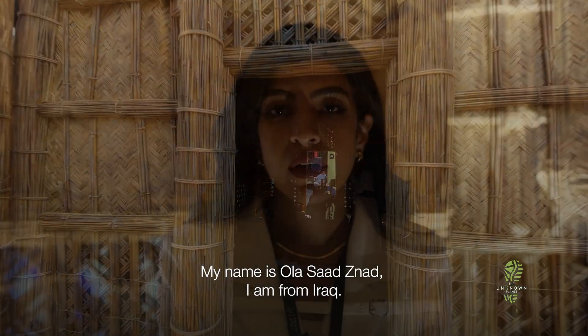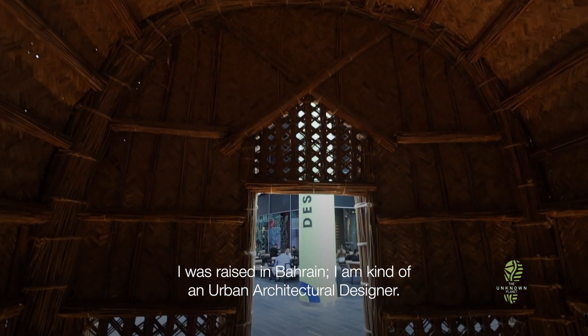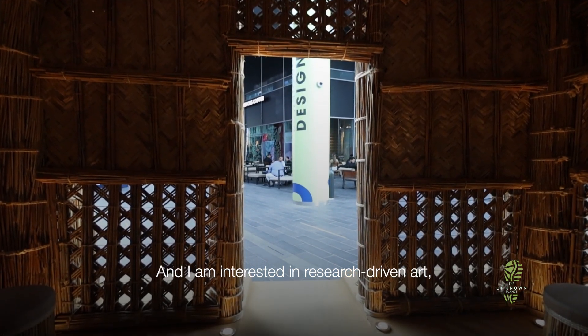My name is Ola. I'm from Iraq and raised in Bahrain. I'm an architect, urban designer, and interested in research-driven art.